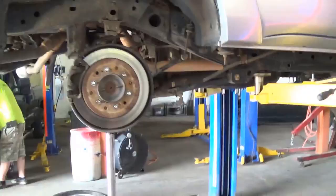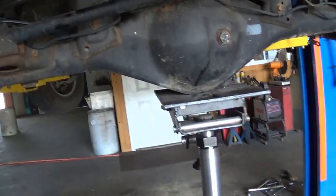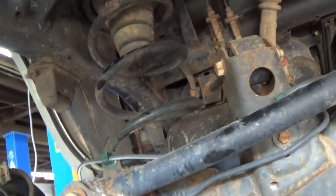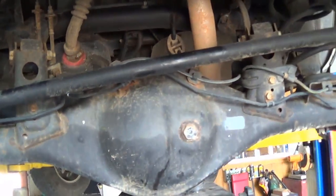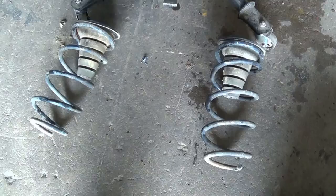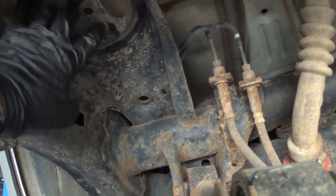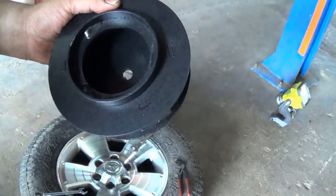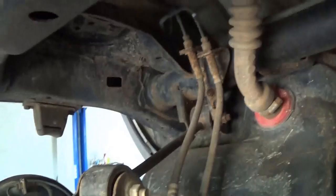We're going to lower the transmission jack and let the rear axle down about an inch or two more so we can get the factory coil spring out. You can see where they seat right there. In the back we're installing a two-inch leveling spacer — since the front has a three-inch lift, this balances it out. We put the spacer right up in there, run the bolts and washer, and tighten it on the other side.